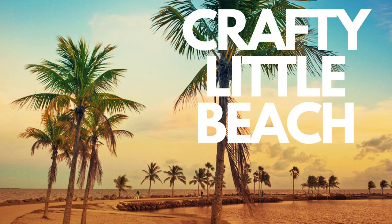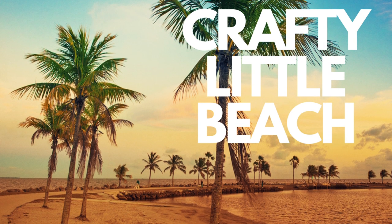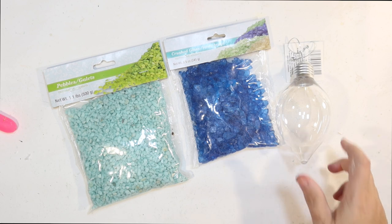I wanted to take a moment to mention I have a second YouTube channel called Crafty Little Beach — it's all my DIYs in less than a minute. If you're short on time but want crafting inspiration, subscribe to Crafty Little Beach. We're up to about 300 subscribers!